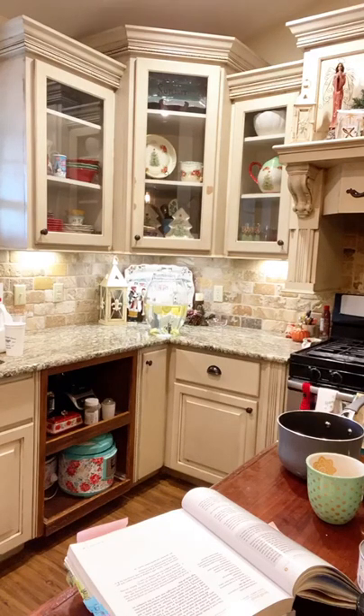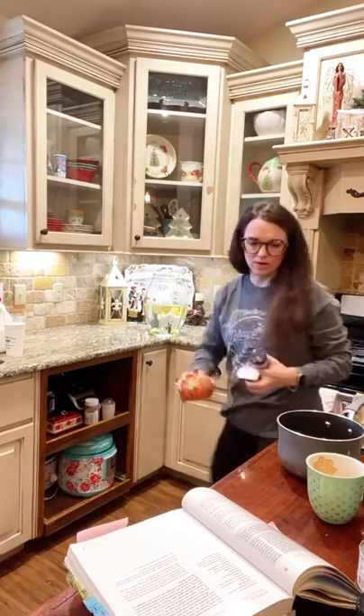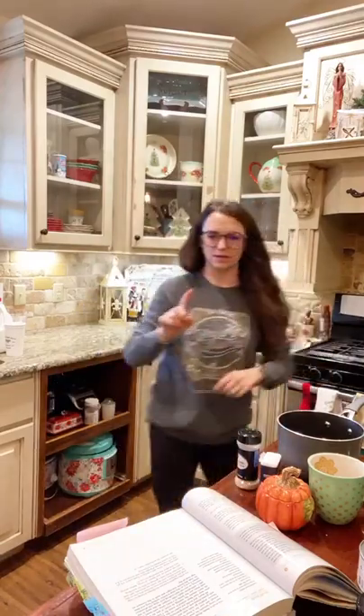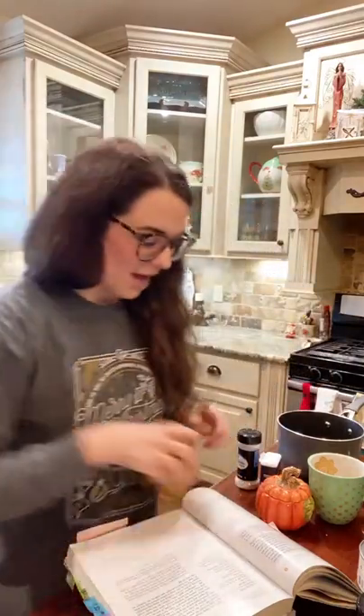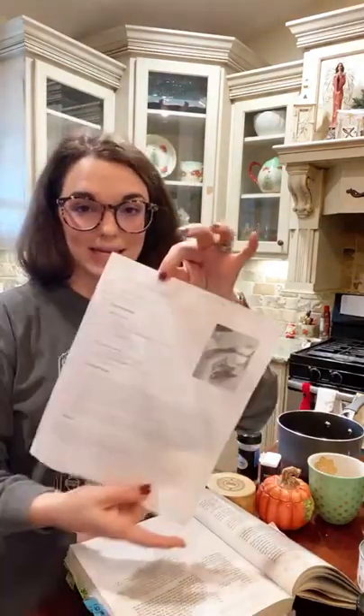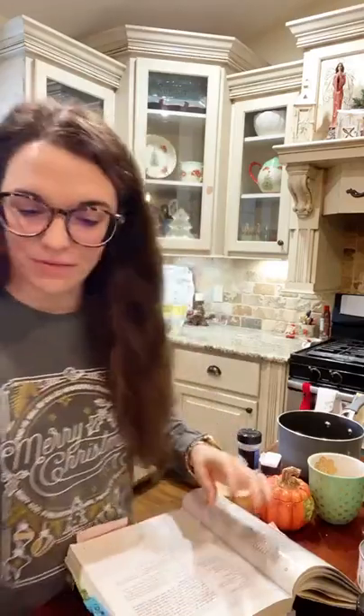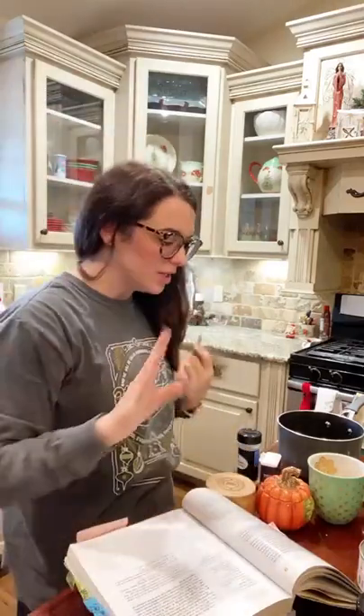Do y'all like lentils, friends? I love lentils! We also have stuff out because while this is heating up I'm going to get started making some Christmas cracker toffee — I'm not gonna make that live with y'all. So what we're doing is we are going to make a quick single-serve lentil soup.